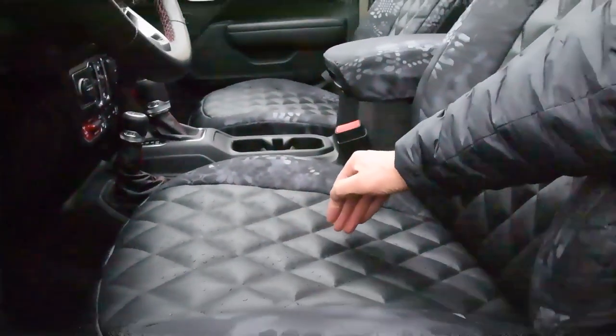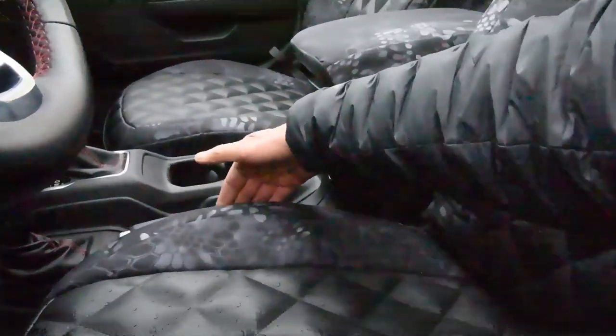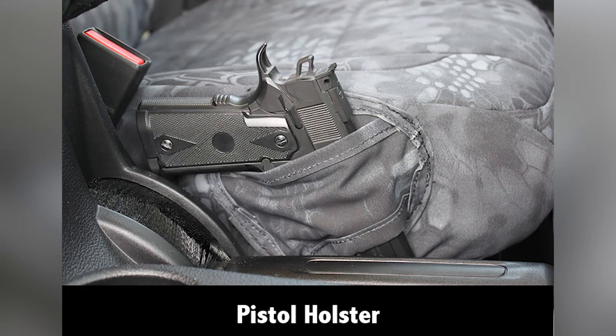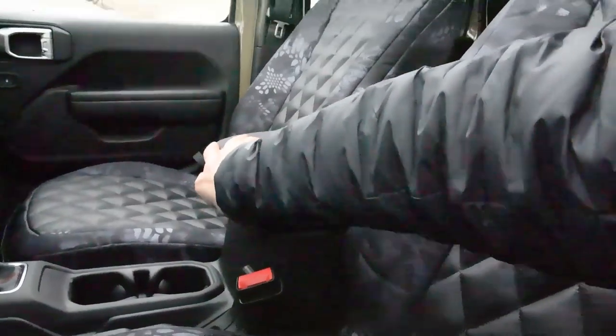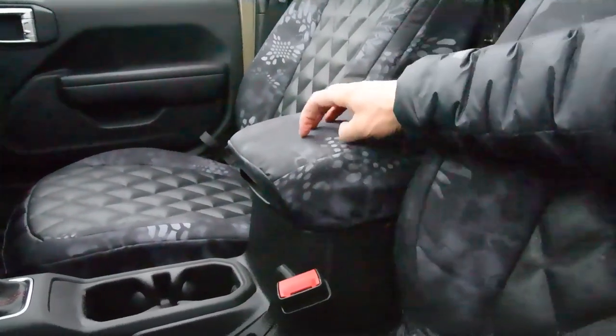There's the MOLLE pocket there — super functional. We've had that for like 10, 12 years now. Pistol holster on the side of the seat over here — there's room for that pistol holster right there, your pistol to go in there. Functionality of the lid cover here — see how nice and tight that fits.